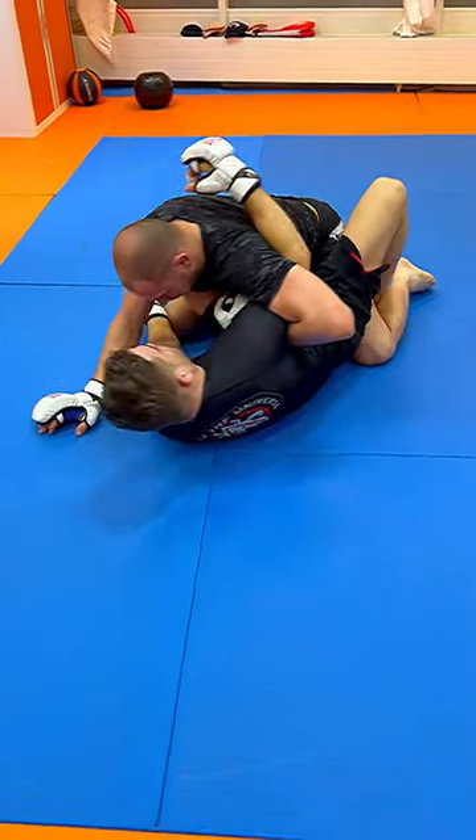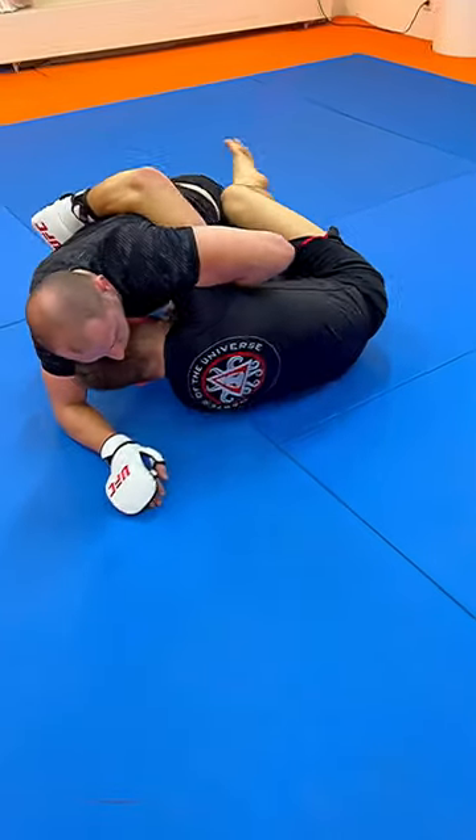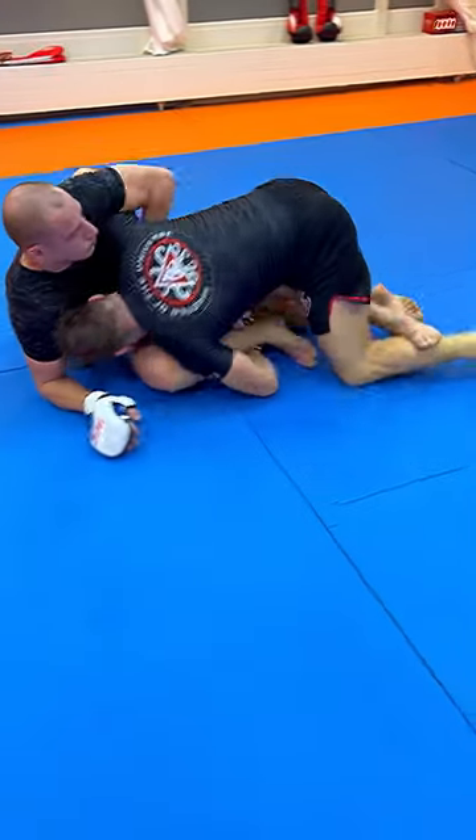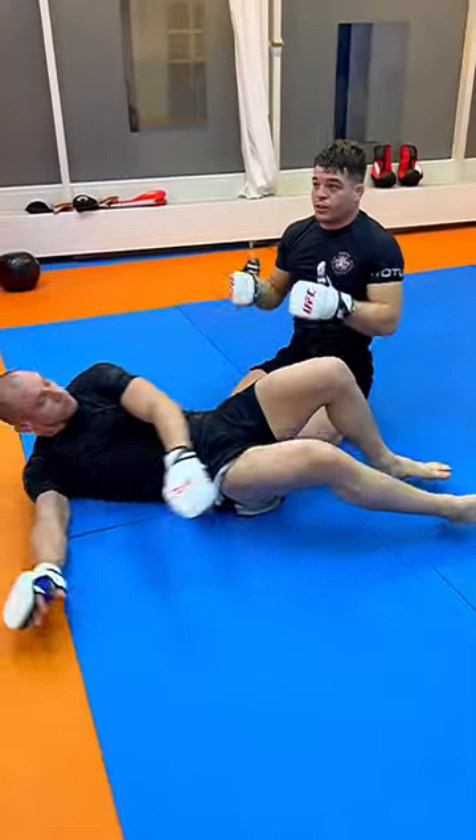If he didn't have an overhook I would like to take the back. If he's got the underhook, I will not want to go back to guard because he will continue punching — instead I will move up and take top position. Top is everything in MMA.